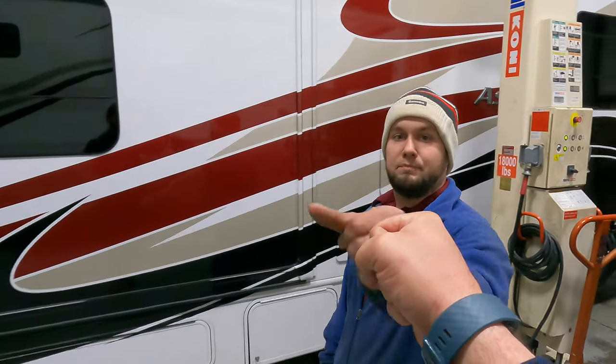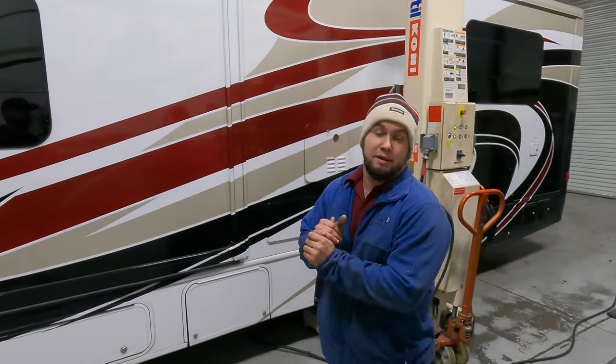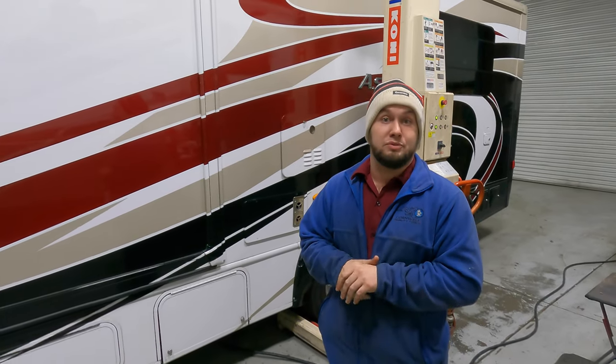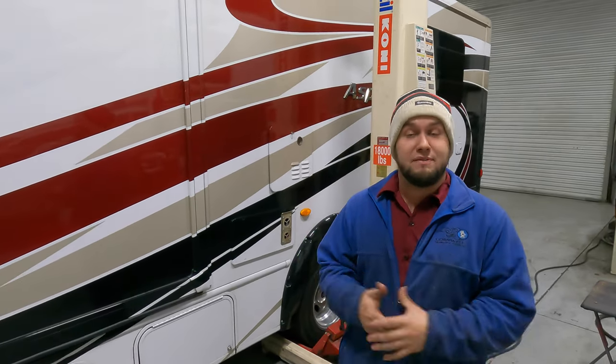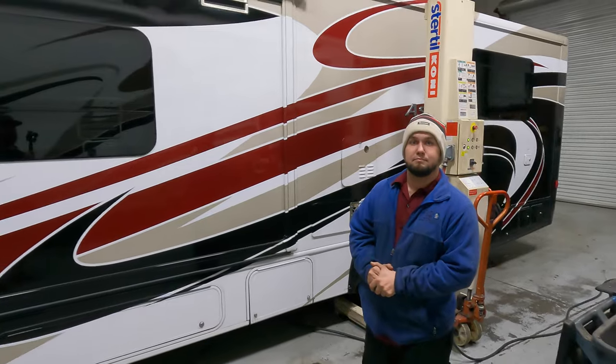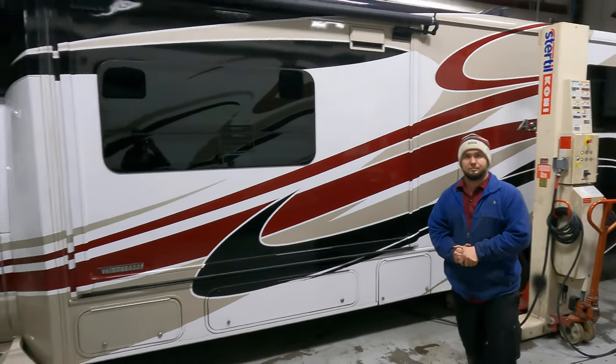JC, appreciate it, man. I appreciate your knowledge. If you have any questions about what you need to make your truck pull better, your camper ride better, or steer better, reach out to us. Let us know what you're having issues with. If I can help you over the phone, I have a cell phone number here — you can call directly and I'll do what I can to help you. I'll link all that in the description box below, guys. I hope you found this useful. If so, consider subscribing. See ya.